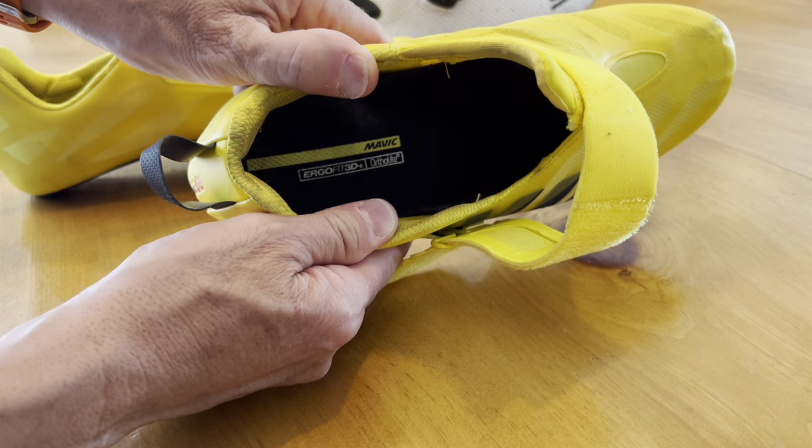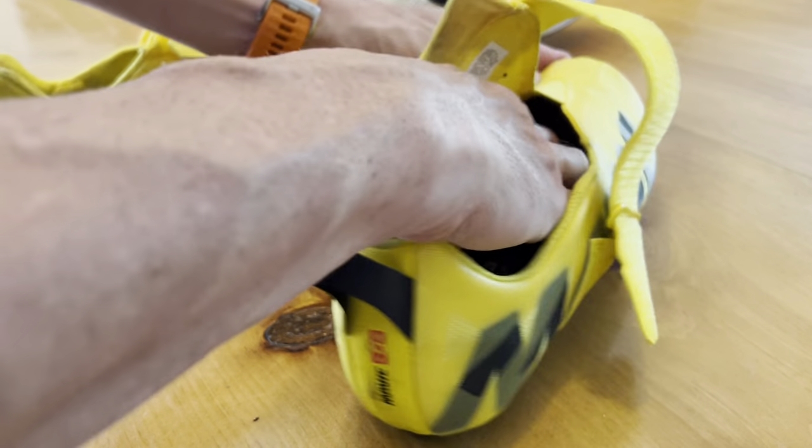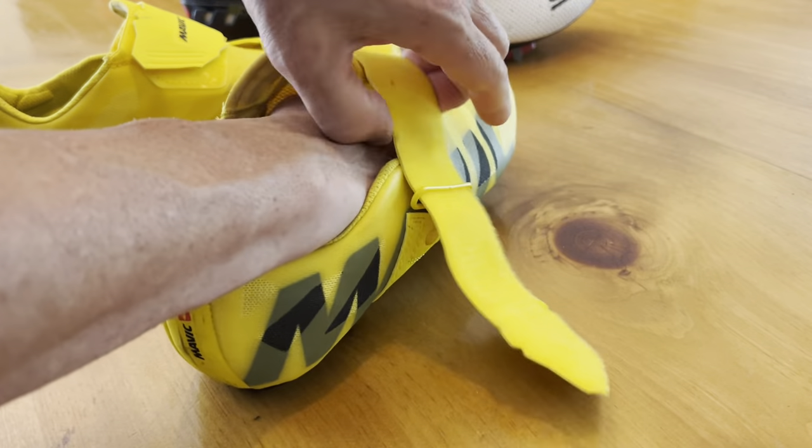So if you're doing a flying mount and you've got these already on your pedals, you can appreciate that it's quite easy to slip the foot in really quickly, and then it's a snap to just put the belt on.